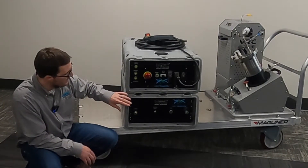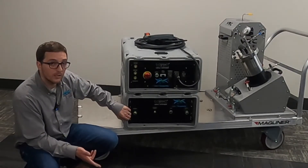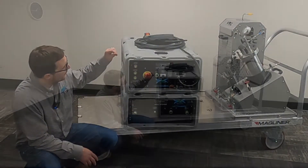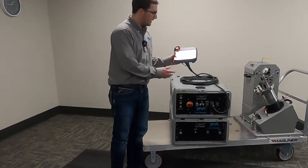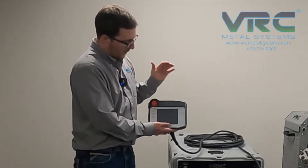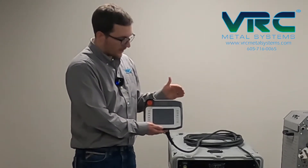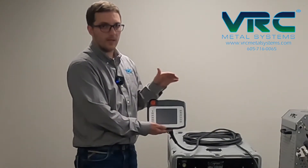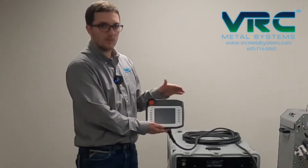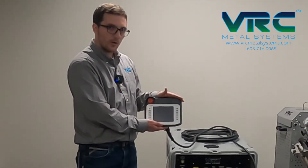The VRC gas system can handle nitrogen gas and also helium and compressed air. The system is controlled by a pendant. The pendant can store up to a hundred recipes — it's not just a single recipe system. Those recipes can be user-defined or they can be ordered from VRC Metal Systems as pre-approved, pre-qualified recipes that you can drop right into your process.